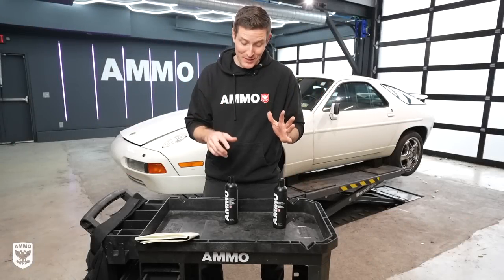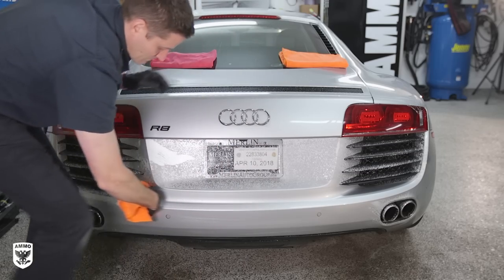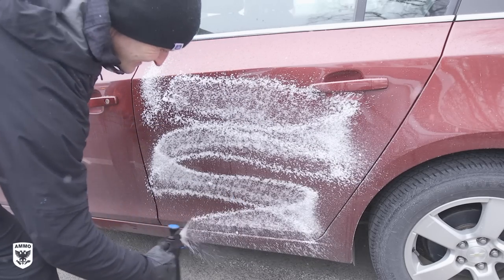What's up guys? It's been almost three years since Frothy Hoseless Lift came out and it's been absolutely amazing for apartment dwellers, people who live in drought situations, winter washes, that kind of thing.